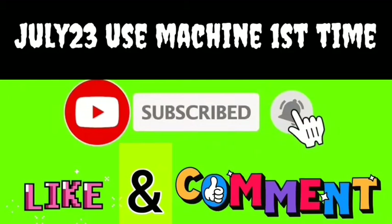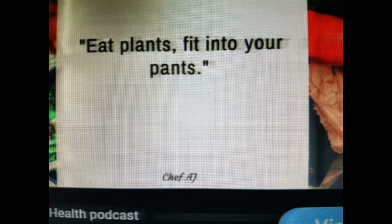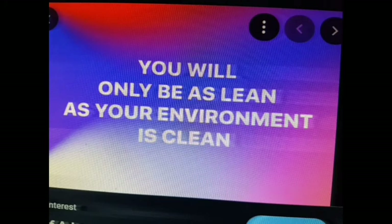Friends, if you like our videos could you please like, subscribe, and comment to help me out. Chef AJ — my hero — yeah, she's my hero. Alright, okay, I have other pieces washed.